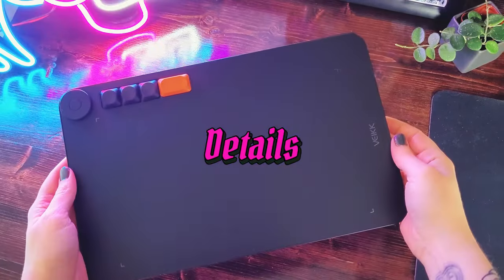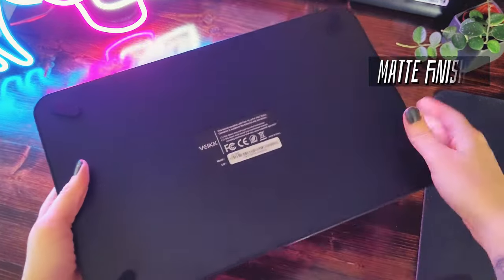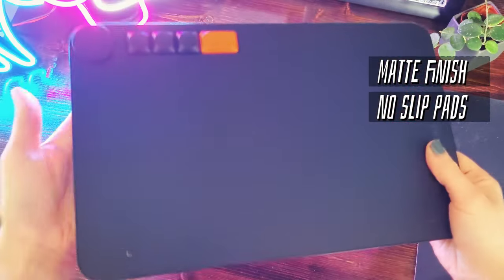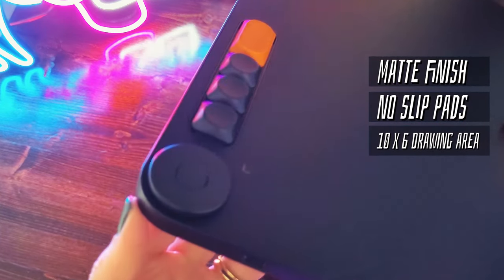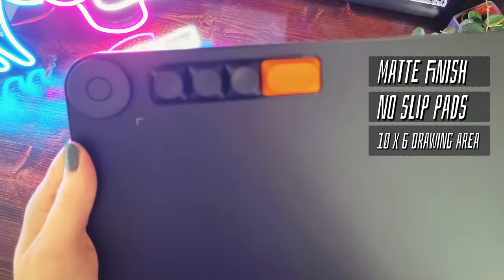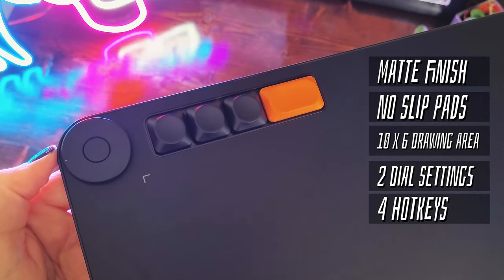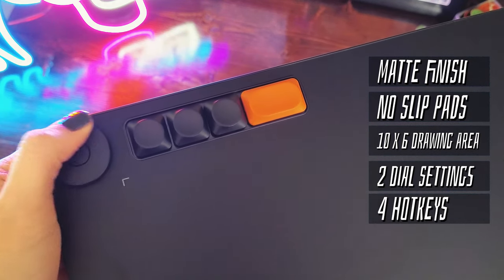Coming back to the tablet itself, it feels really well made for how budget-friendly it is. It has a matte finish, so there's a little bit of texture to it, and there are non-slip pads on the bottom to help keep it in place on your desk. The Walla L has a decent 10 inch by 6 inch active drawing area. My personal favorite feature is it has four buttons and a dial up in the top left corner, all of which are programmable to whatever hotkeys or macros that you want.